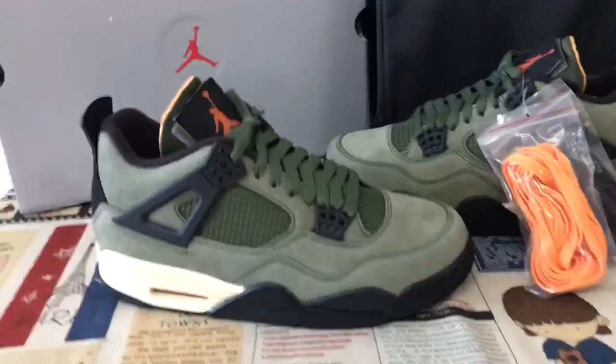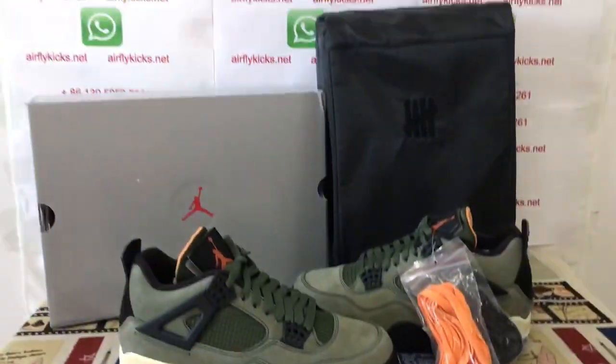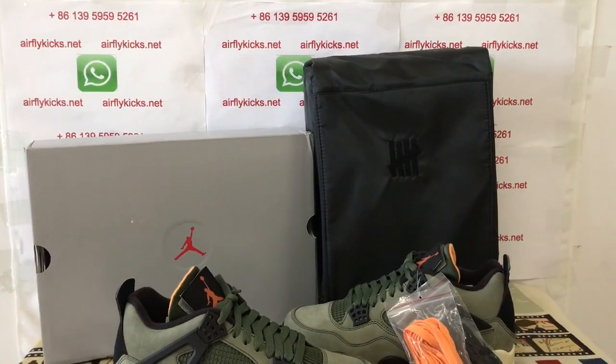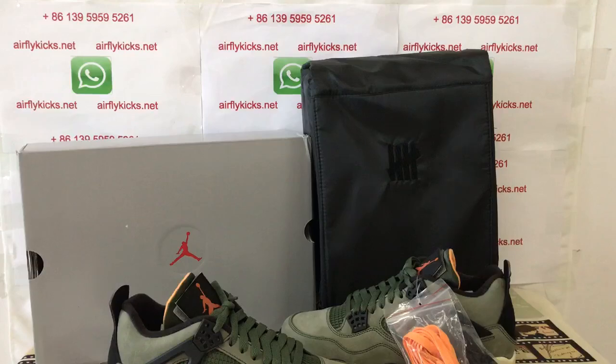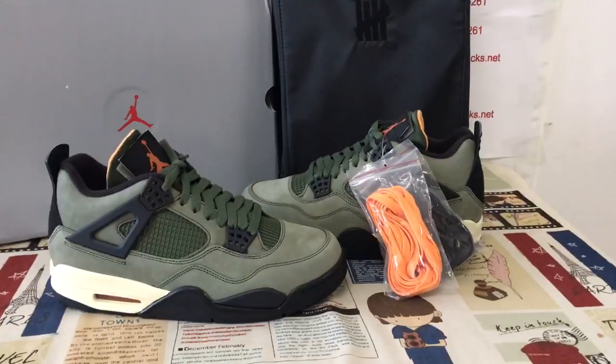It looks very, very nice. If you like them, you can place your order on my website airflykicks.net, or contact me via WhatsApp. Thank you.